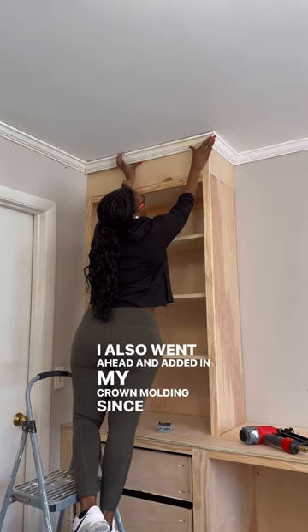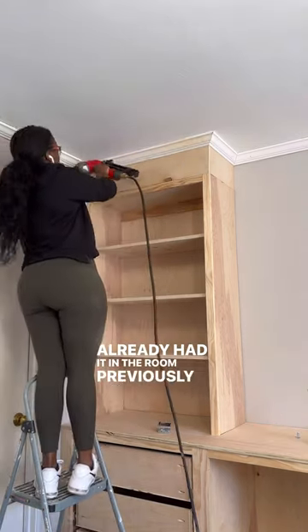I also went ahead and added in my crown molding, since I already had it in the room previously before I built these cabinets.